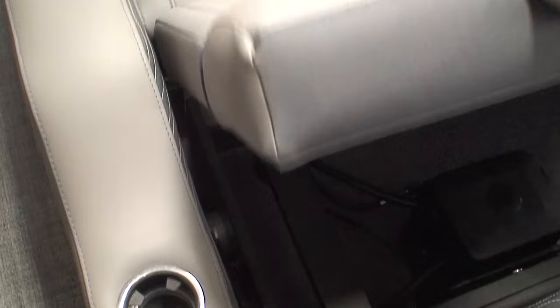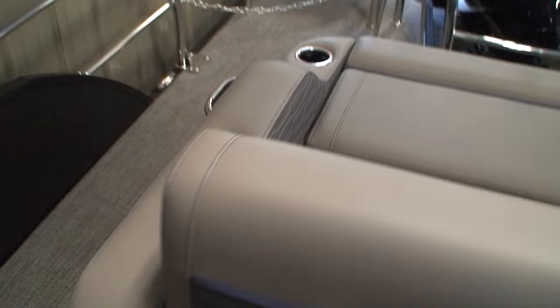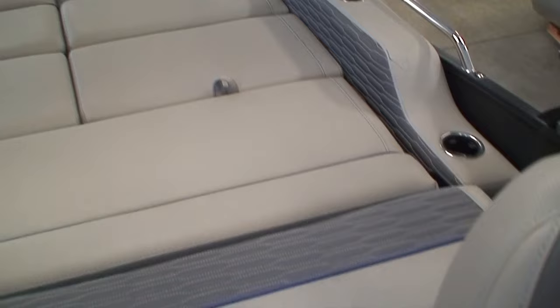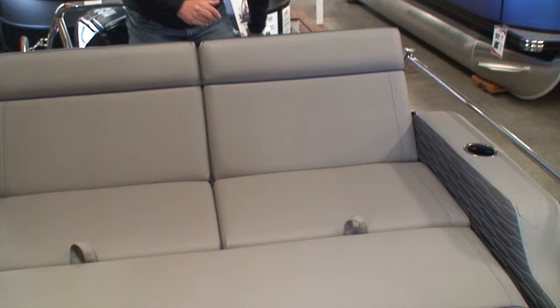To lift this up and put it back into position, simply lift it up. We can also, when this is laying down, lift both of these seats up at a 45-degree angle, creating a forward-facing chaise lounge.